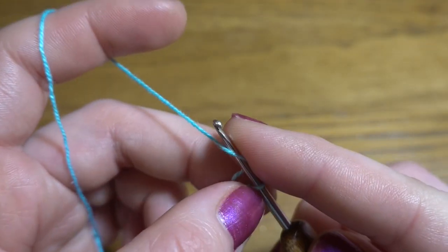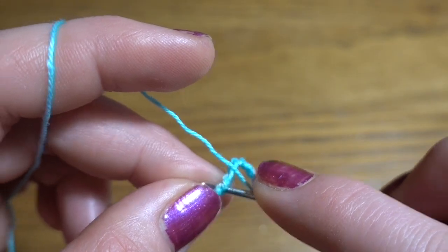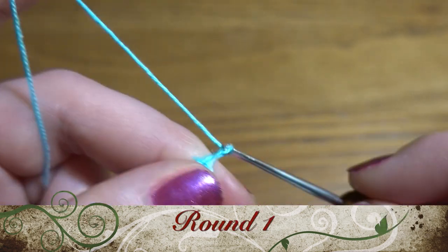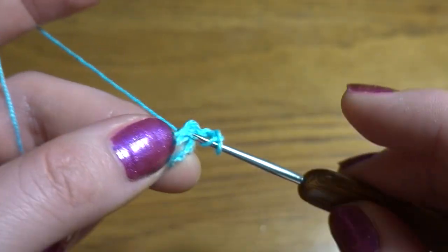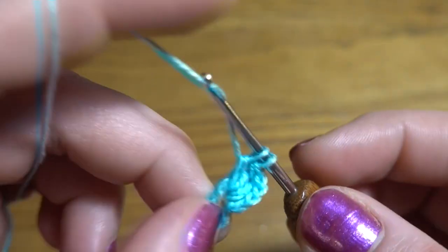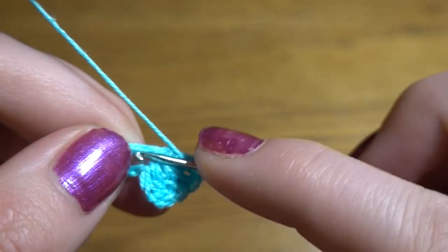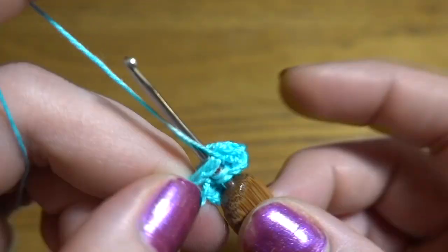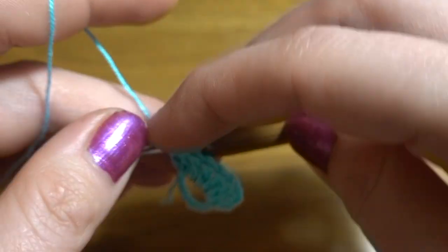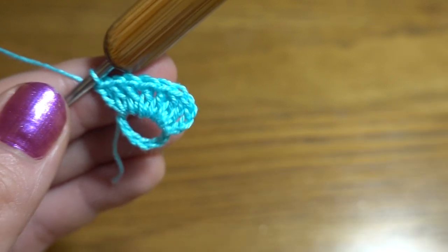Then chain of 9: 1, 2, 3, 4, 5, 6, 7, 8, and 9. Slip stitch into our first chain stitch to form a ring. We are going to start our first round — chain of 3 as the first double crochet. Now into the ring we are going to work another 23 double crochets. In total you should have 24 double crochets.